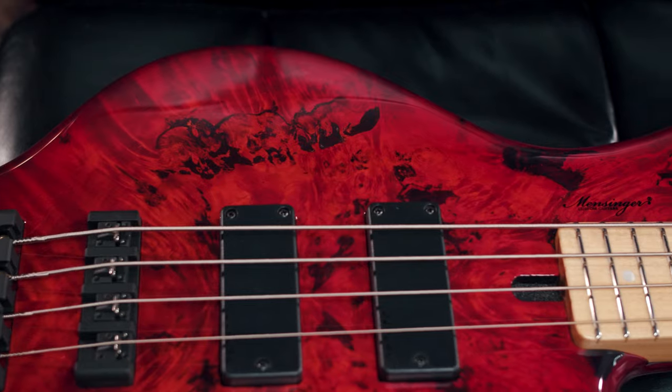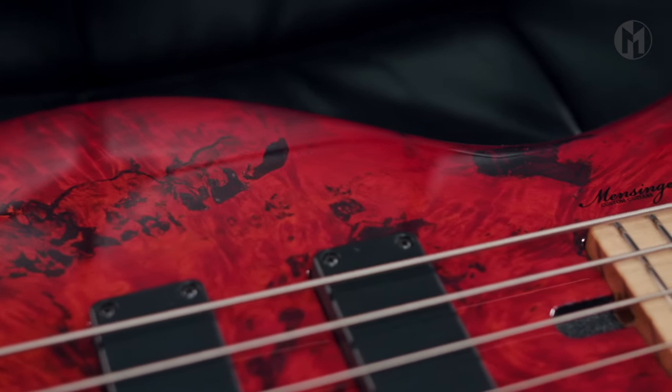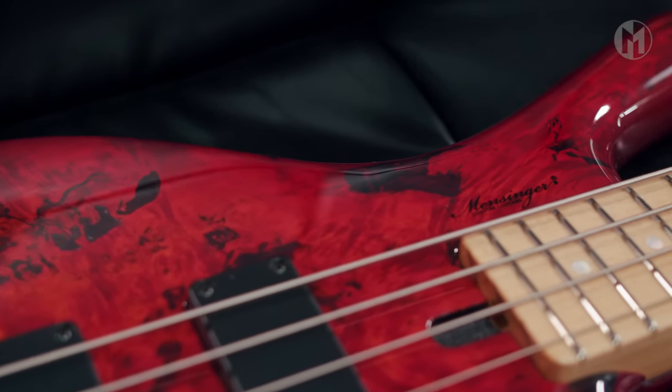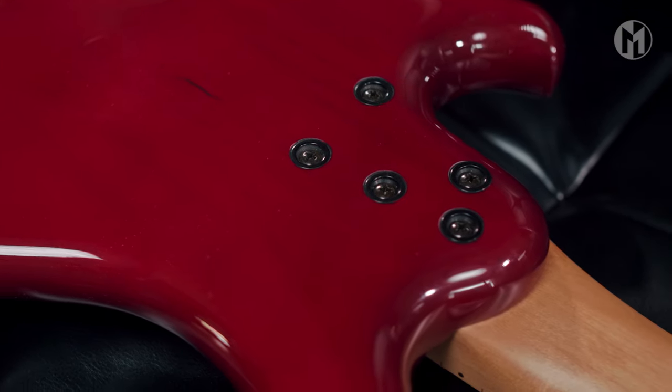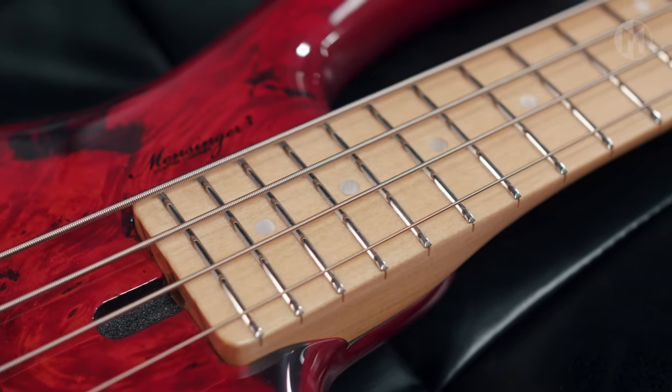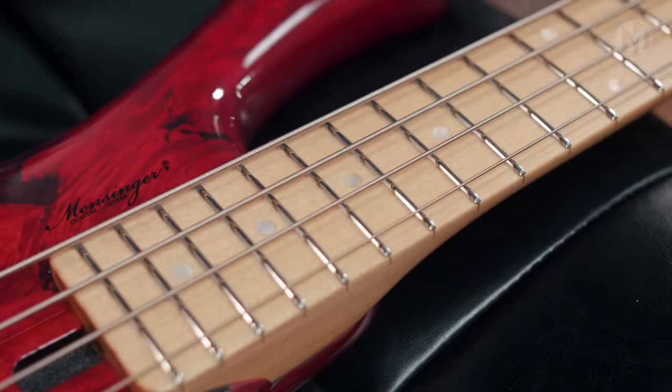Today we have a beautiful Casper 4A Headless in Red Burst. It's a short scale bass with an alder body and an eye poplar top. The bolt-on maple neck houses the maple fingerboard featuring red lead inlays.